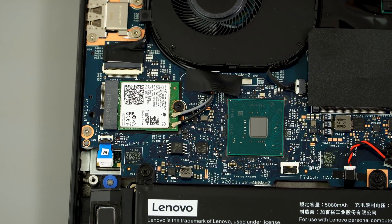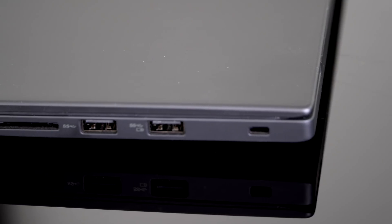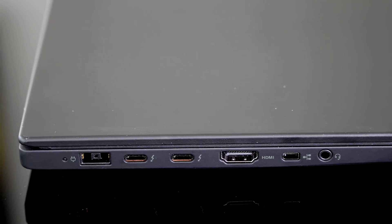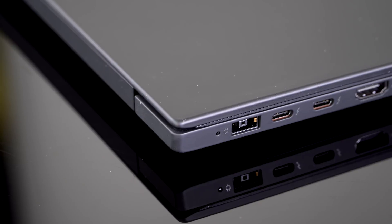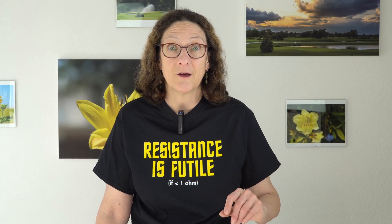We have an Intel 9560 AC Wi-Fi card, which is the excellent socketed Wi-Fi board. Ports are good: two USB Type-A 3.1 ports, two Thunderbolt 3 full four-lane ports, the Lenovo proprietary charging port at 135 watts, a full-size SD card slot, and HDMI 2.0. If you need DisplayPort, that's what the Thunderbolt 3 ports are for. There's still a proprietary dongle adapter for Ethernet. A 3.5mm audio jack is on board, along with some pretty good, fairly loud, full-sounding speakers.